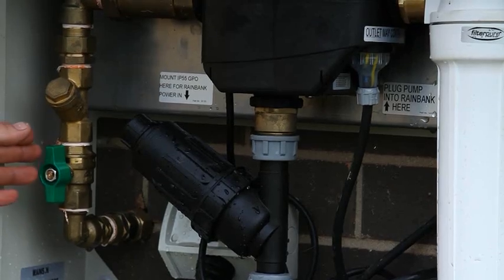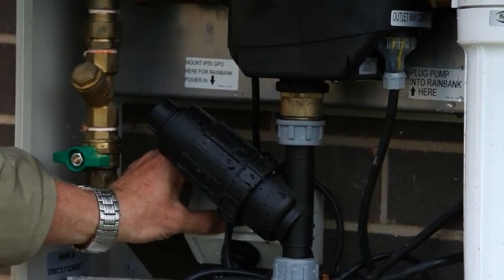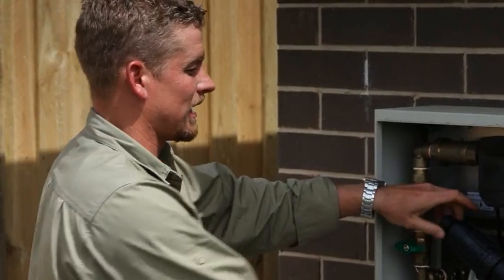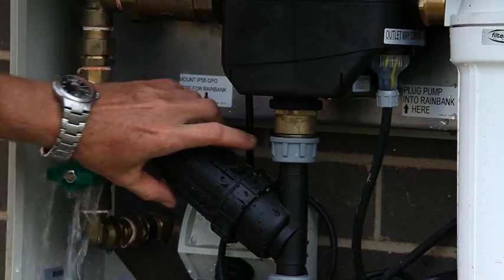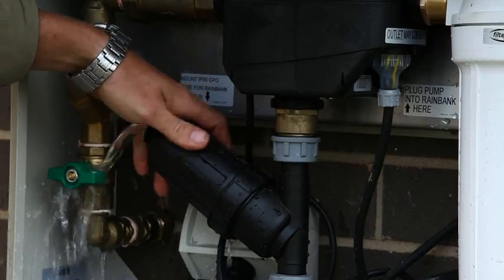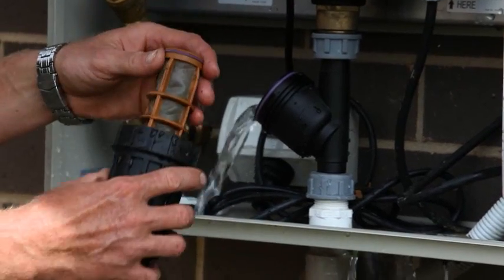If you have a filter like this on the inlet to your controller, it needs to be maintained. To do this, we simply turn the mains water off and turn the power off to the pump. By undoing this screw at the back, we release the pressure and the excess water out of the line. Undo the housing and remove the filter. This filter is cleaned by hosing out.